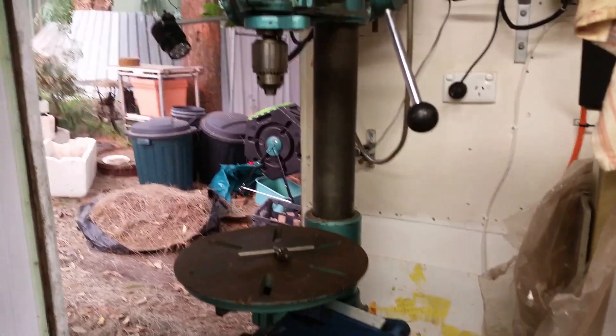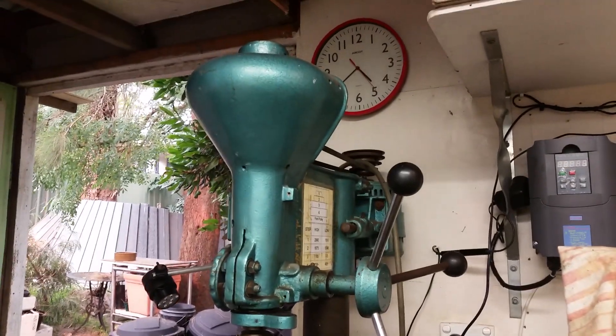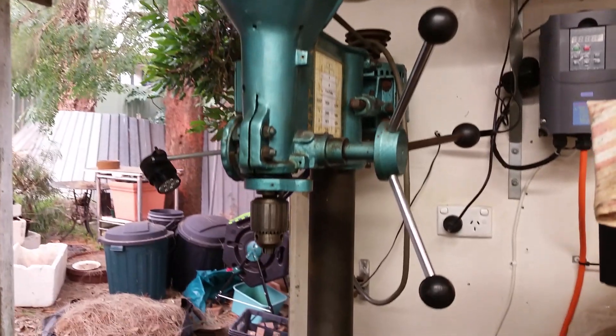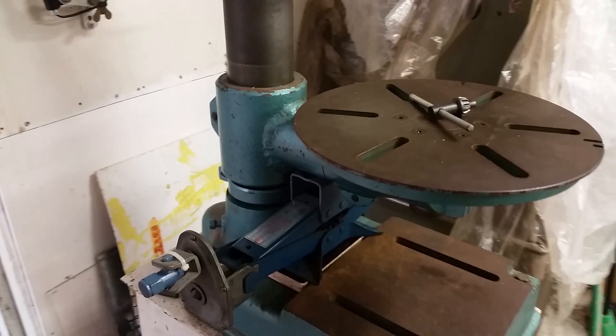This is my old Richardson bench drill, which is probably older than I am. I've modified it and updated it over the years, including making a circular table which I did about 20 years ago.